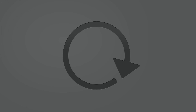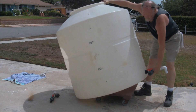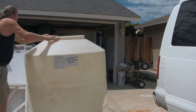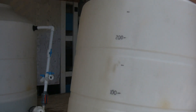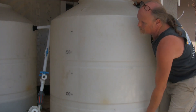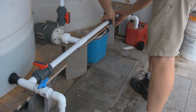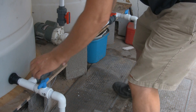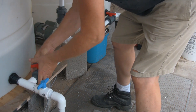After allowing the patch to dry on a hot Sunday afternoon for a number of hours, I placed the container back onto the flat cart and rolled it back over to its spot. With a heave-ho, lifted it up into position. Once again, those union fittings Scott suggested have come in really handy, and it's almost a breeze reassembling the plumbing and various fittings.